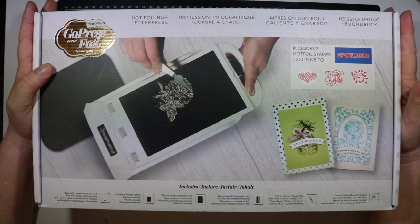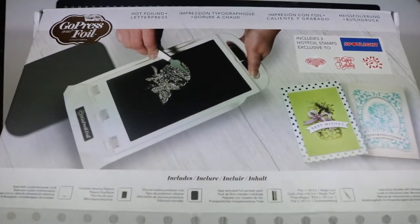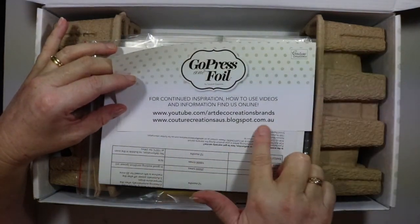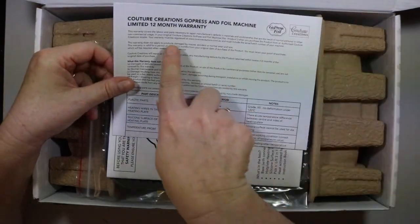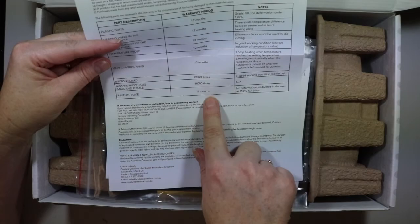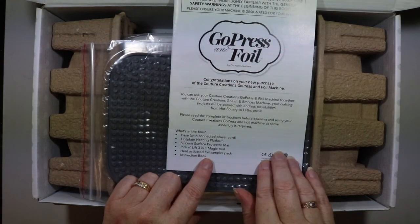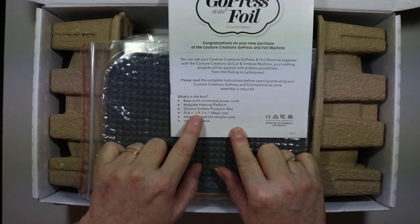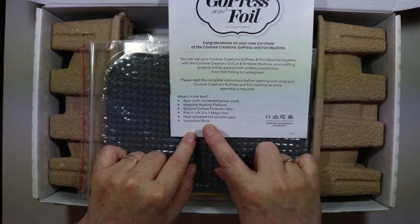I haven't opened it yet, so I'm going to open it and show you what's in the box. It comes with a 12-month warranty. The instruction book tells me what's in the box: a base with connected power cord, hot plate heating platform, silicone surface protector mat, a pick and lift three-in-one magic tool, a heat activated foil sampler pack, and an instruction book.